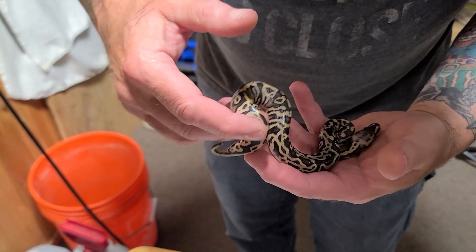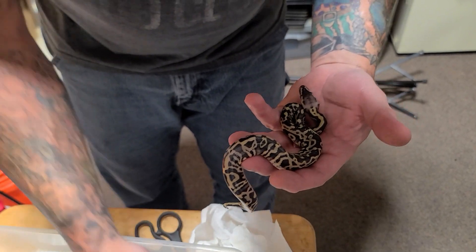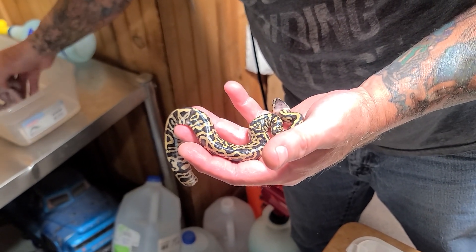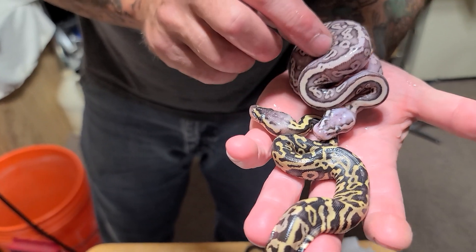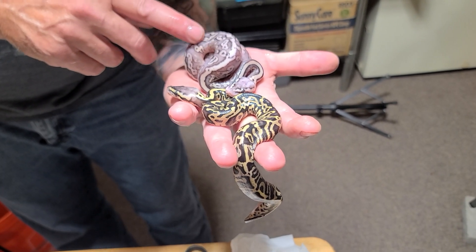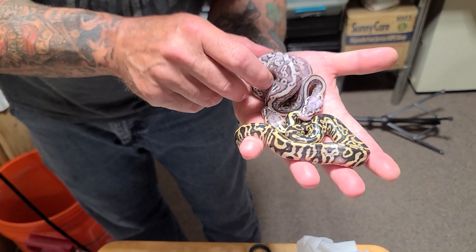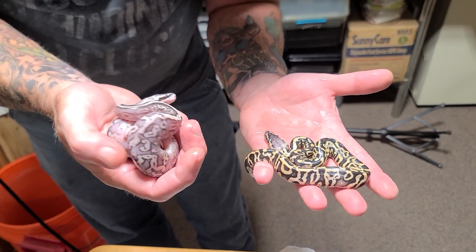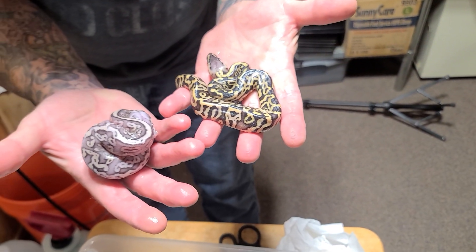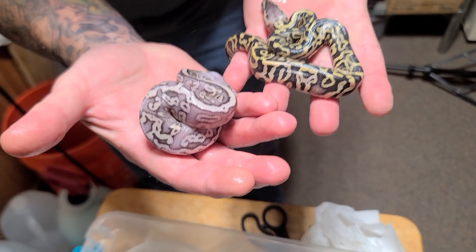She's got a crazy pattern and she's beautiful — look at that pastel. We'll have to come up with a name; we haven't thought of anything yet. Here are the two together. Black pewter leopard — I'm pretty sure. Look at the size difference! This one is beefy — this thing's ready for a rat pup, can eat rat pups right from the get-go. This one is not going to be able to eat a rat pup yet. What a difference! But all right, cheers everyone!